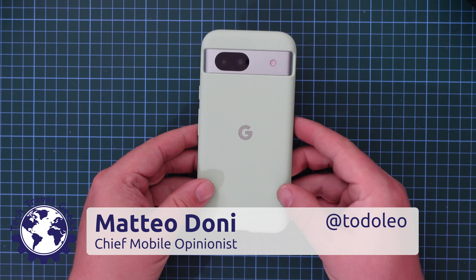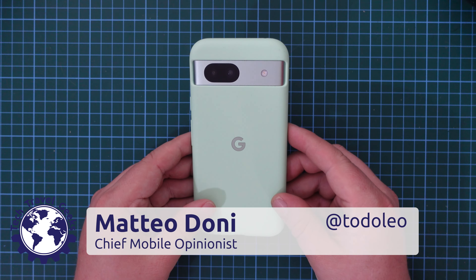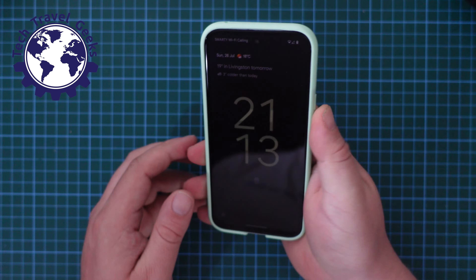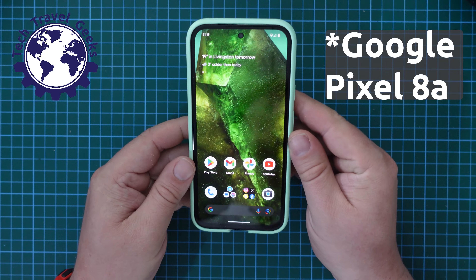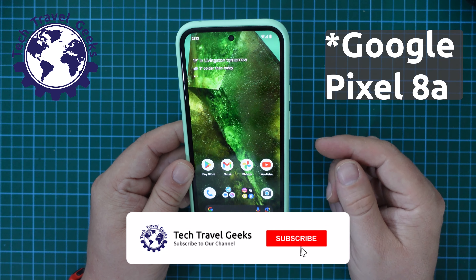Hi, I'm Matteo, the Chief Mobile Opinionist here at Tech Travel Geeks, and today I'm going to show you how to switch 5G off or on on the Google Pixel 6a. It's really quite simple.